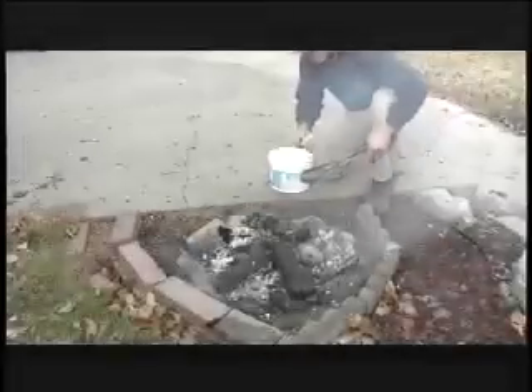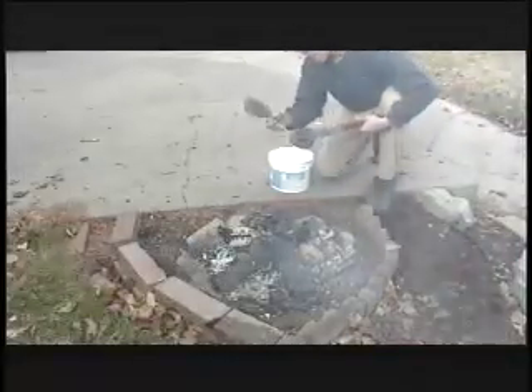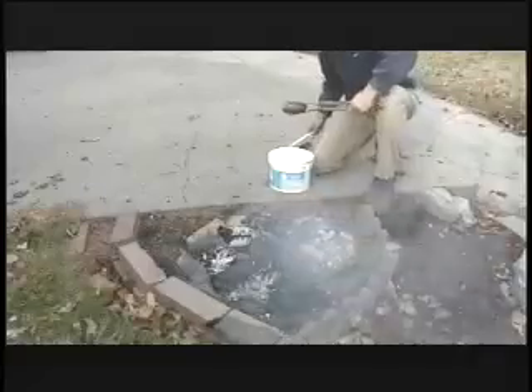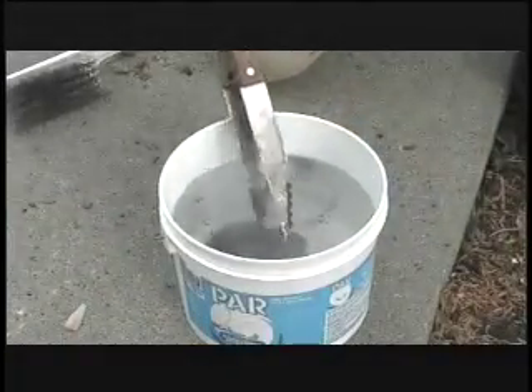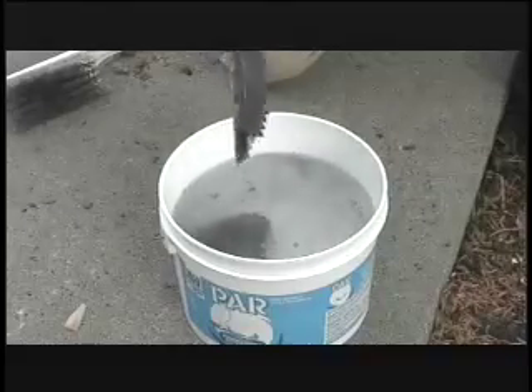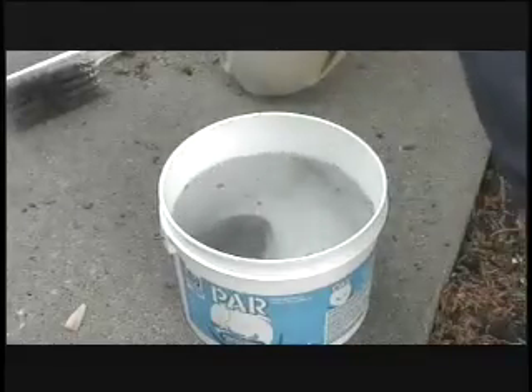Native Americans would have used tools fashioned from sticks or antlers to transfer the rocks from the fire to the water. I put about four rocks into the bucket of water and after a few minutes it started to boil gently.